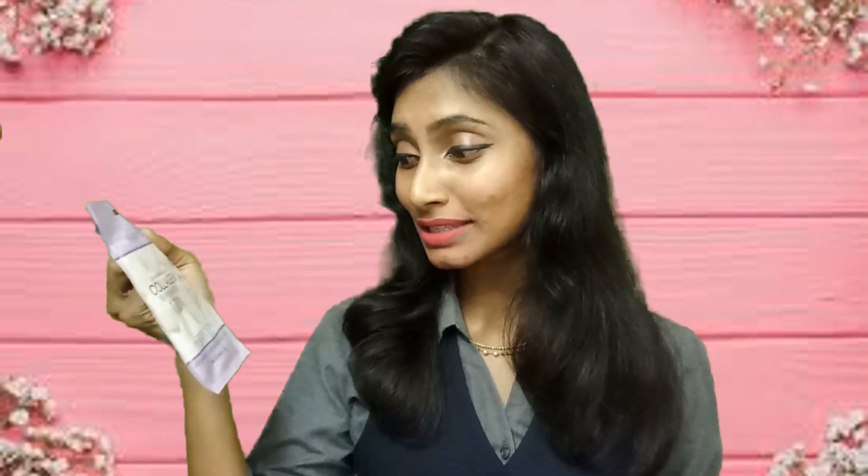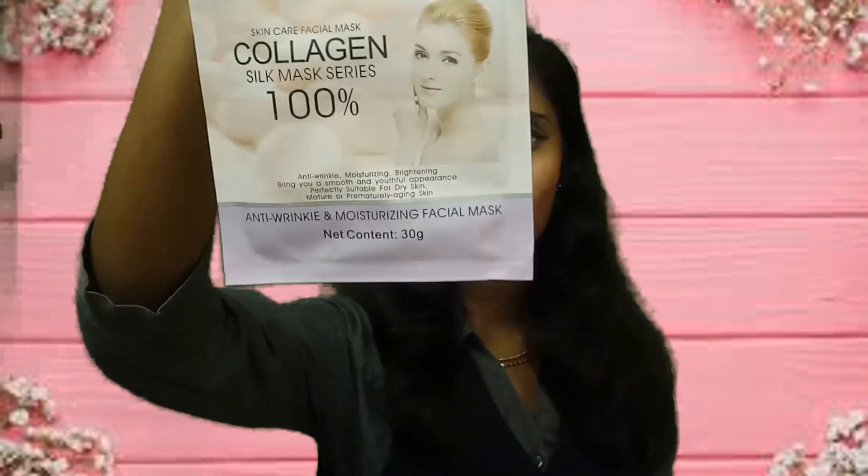We require good moisturizing agents, and we require to keep our skin hydrated — not just by drinking water but also giving it essential proteins and vitamins from outside. Hence we require sheet masks. For sheet masks, we immediately remember Mods of Paris. We received two sheet masks from Mods of Paris. The first is the Mods Skincare Facial Mask Collagen Series Silk Mask — 100% anti-wrinkle and moisturizing, priced at 200 rupees. The next is the 3-in-1 3D hanging ears face and neck mask, priced at 250 rupees.